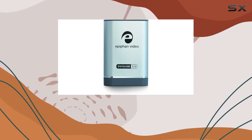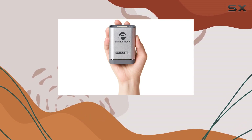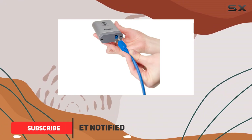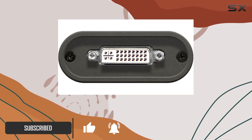Today, we're diving into the Epiphan DVI-2 USB 3.0, a powerful tool designed for capturing video from various devices with ease. Whether you're a content creator, educator, or business professional, this portable grabber promises exceptional performance.